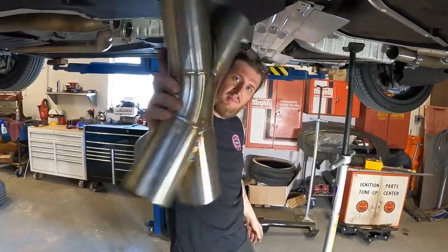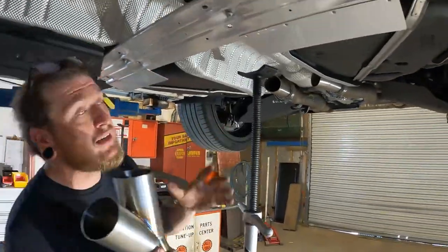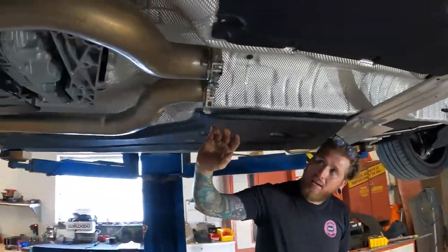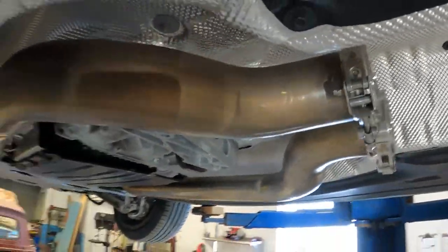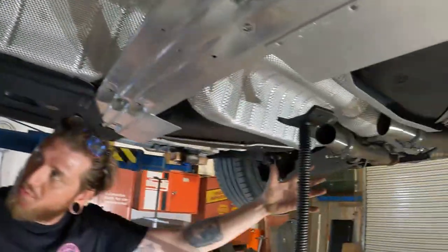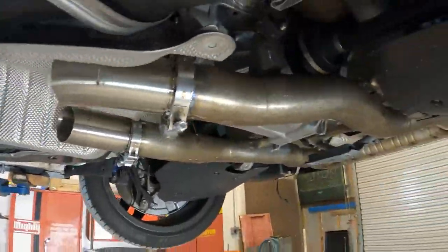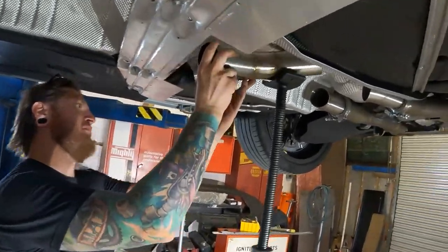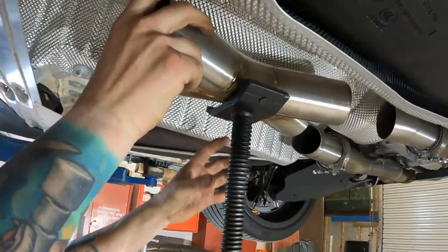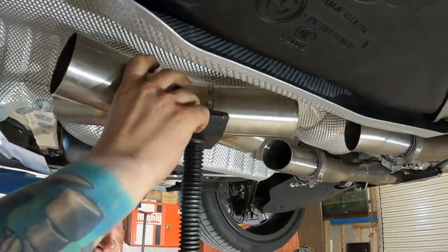Our X-Pipe is all welded up and now we're going to start fabricating. We added V-bands on the factory front section and the factory rear section, so this piece will be a removable mid-pipe. We started fabricating some straights coming off of that. We have our X-Pipe, so now we're going to fit it — place it, figure out where we want it, and start connecting the dots.